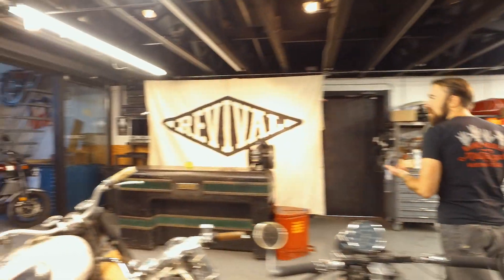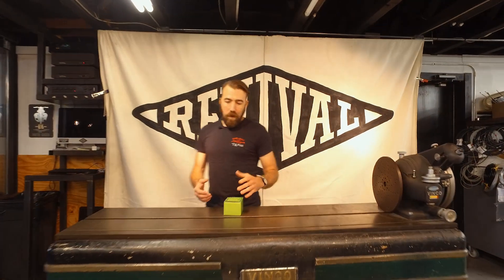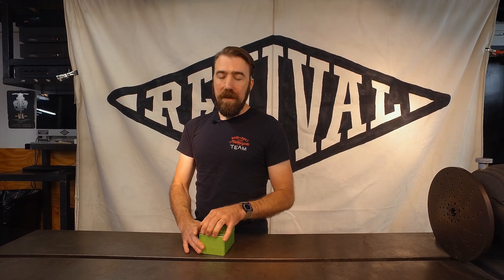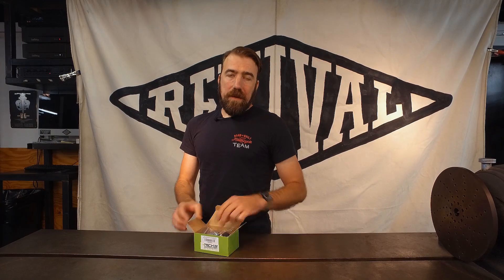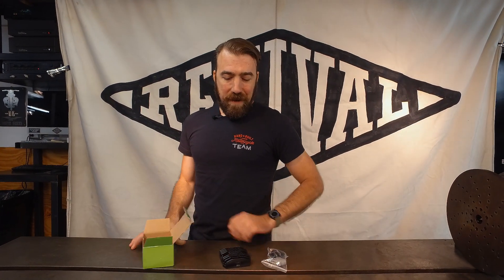We've been talking with Rick's for a couple of months about getting a kit together for a MOSFET regulator rectifier that is not only an amazing state-of-the-art MOSFET regulator rectifier, but also optimized for lithium iron phosphate batteries like the ones we sell from Anti-Gravity. And we finally got our first one in today.